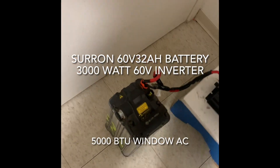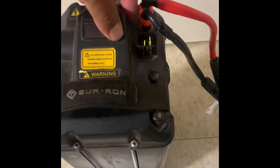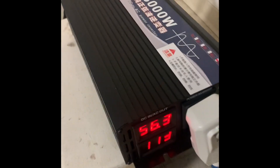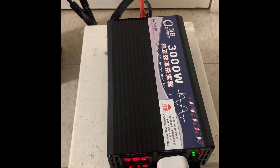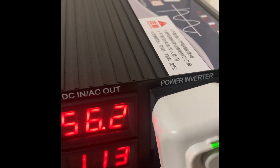I have a stock 60 volt 32 amp hour Saran X battery and a 60 volt 3000 watt inverter. It is running my 5000 BTU AC — apparently a 5000 BTU unit runs 500 watts continuously.